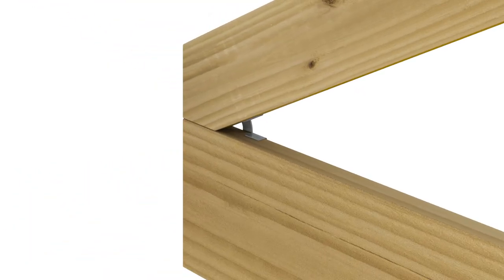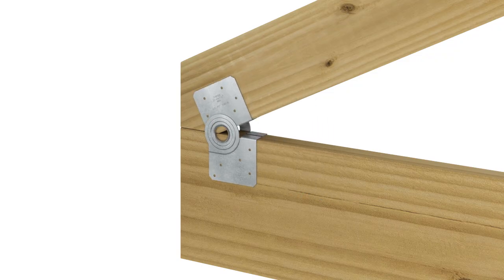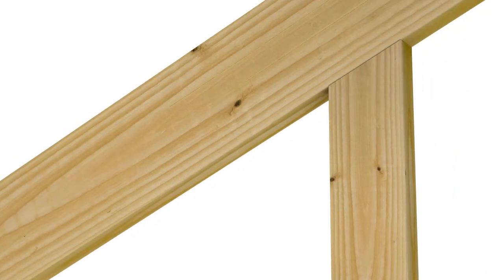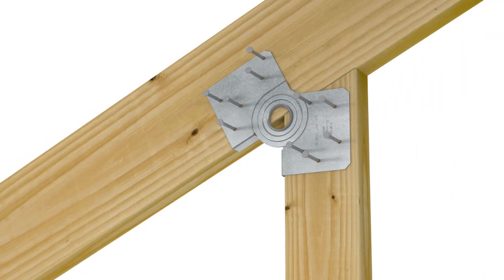If a two-sided application is required, repeat the installation on the reverse side of the assembly. The MMHC's offset nail hole pattern will prevent nails from intersecting. If a knee wall is required, install an MMHC at each rafter and knee wall connection.